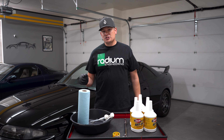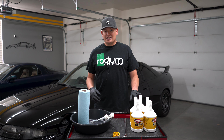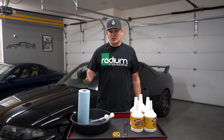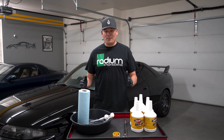Now if your transmission on your GTR is shifting fine, people do not recommend using the heavy-duty shockproof. They recommend just sticking with some regular GL4 fluid. But if you have any issues shifting your transmission, the heavy-duty shockproof has been known to have some success to help with that.